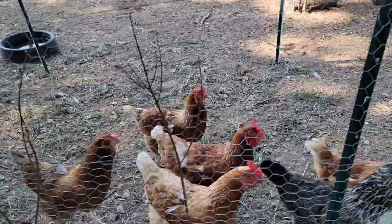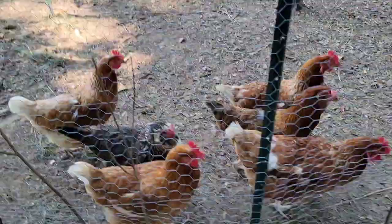Look at that — the chickens are waiting for me. Let's have a parade, chickens! I'm just going to pour these in here.